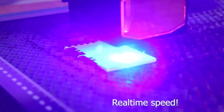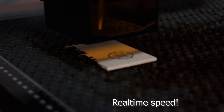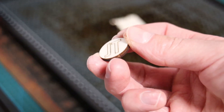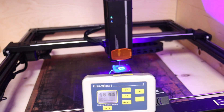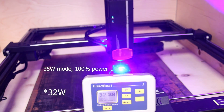Thanks to its huge power, it engraves and cuts thin plywood like butter. Before making any serious tests, I wanted to measure its optical output power. Since my power meter only goes to 50 watts, I first measured the power of the 35-watt mode, and it showed a bit more than 30 watts of true optical power.